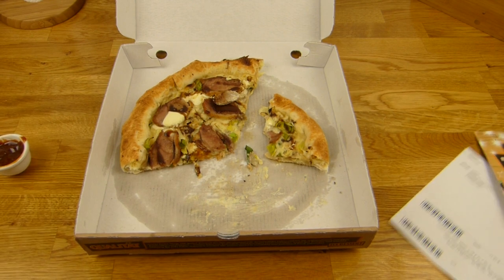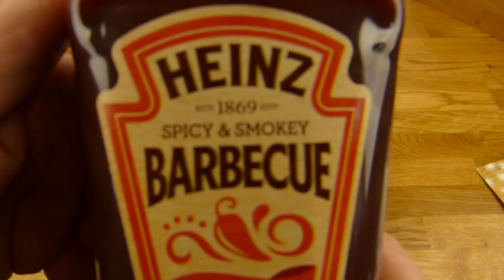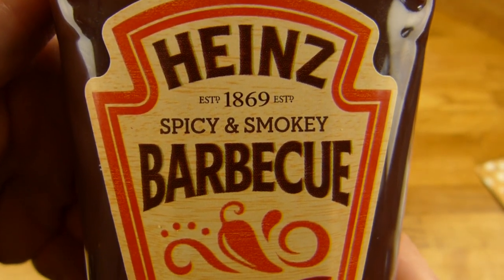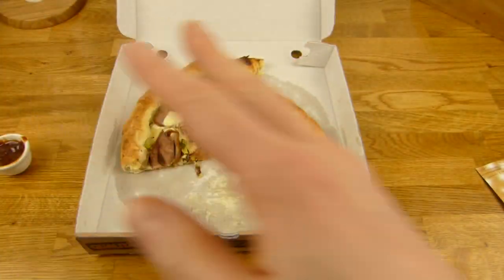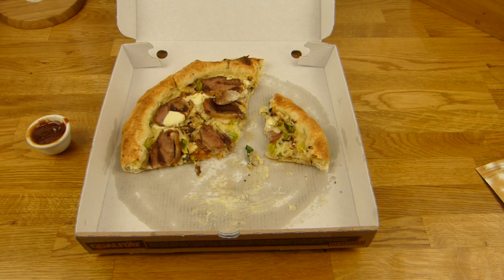12 euro and you get just half the pizza? No way, man. And the barbecue dip — Heinz barbecue, spicy and smoky — also thumbs up. But it's not really super spicy, just a little bit. Thanks for watching, I'll continue in German.